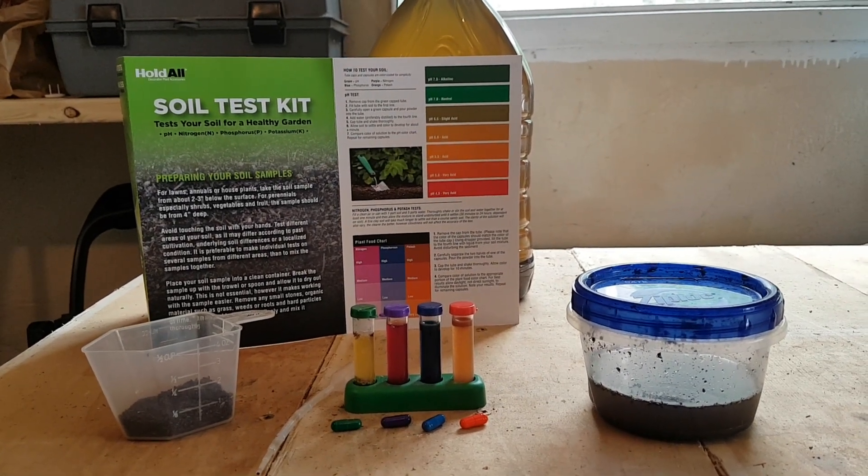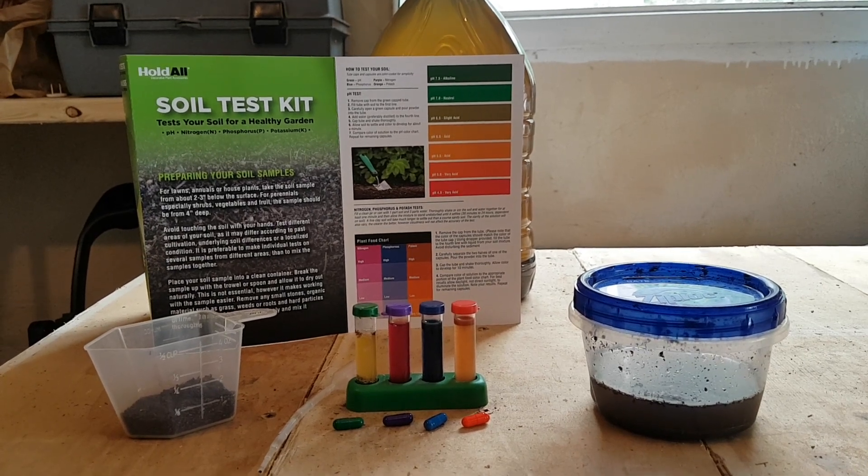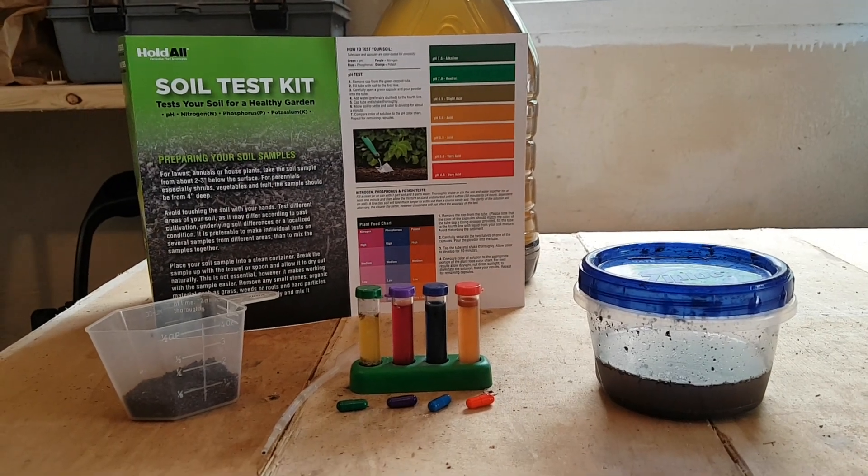This kit was $13 and it has 10 tests for each category. The categories are pH, nitrogen, phosphorus, and potassium.